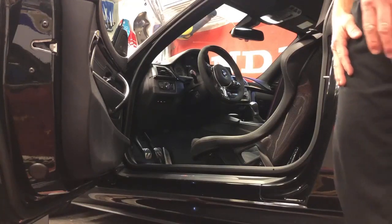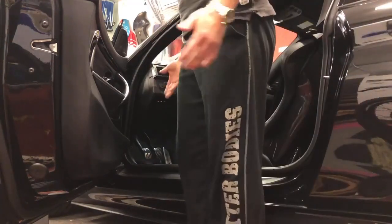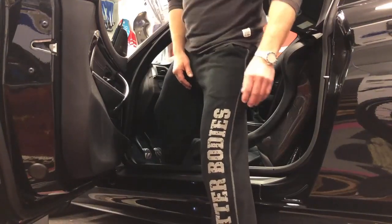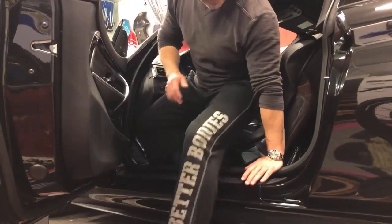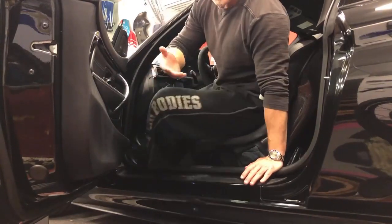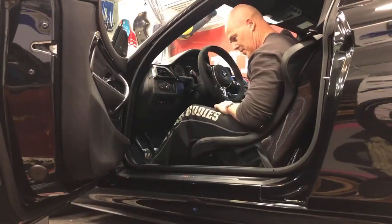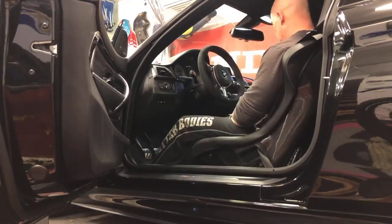What I do is: I step beside the car like this, put the right foot inside, then I put my hand here on that side — just hang on with the hand, lift my body in, and straight down to the seat. No problem.